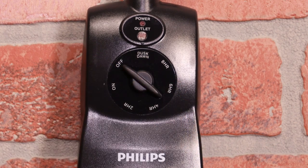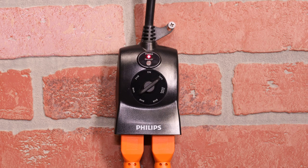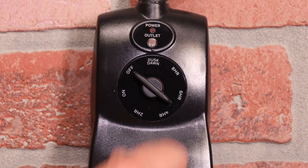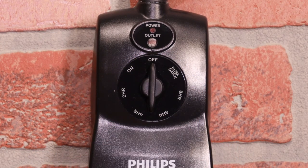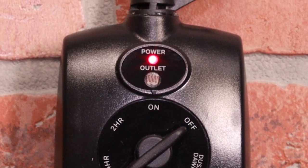To provide continuous power, turn the timer's dial to the ON position. Connected equipment can also be shut down by selecting the OFF option. For convenience, indicator LEDs show when power is supplied to the timer and connected devices are activated.